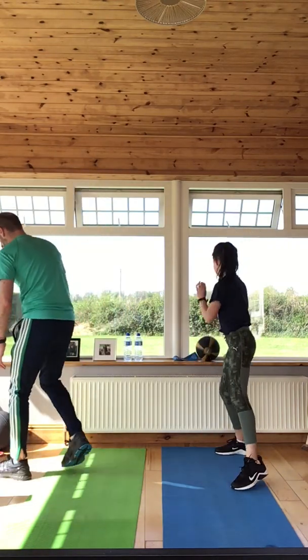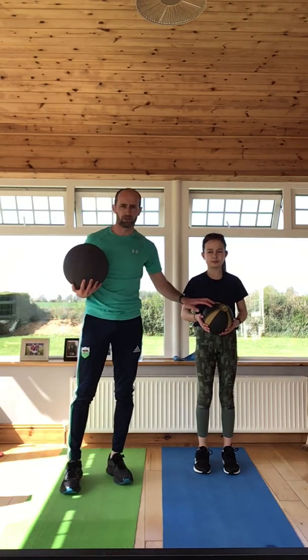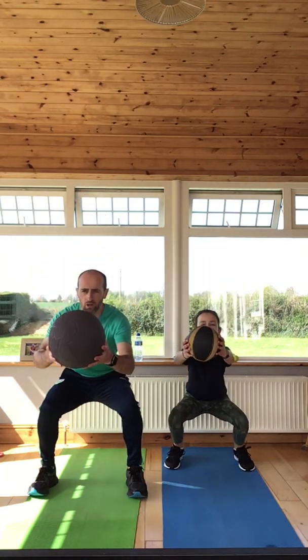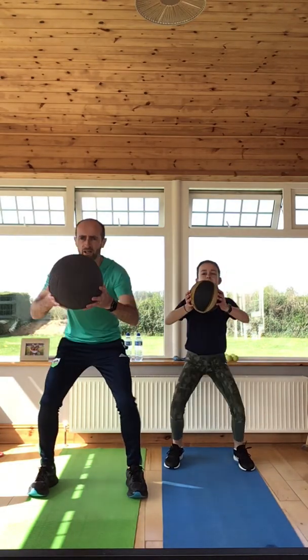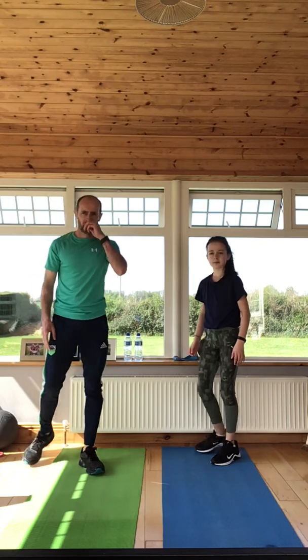Okay, we're going to swap with the med ball now. I've got a 5kg med ball — if you have a 5kg or 3kg dumbbell, use that. Amy's got a 1kg med ball, or you can use a bag of sugar. Shoulder width apart, start with the chest and push out: one, two, three, four, five, six, seven, eight, nine, and ten. We're going from the upper body to the lower body, and now we're going to do some core.